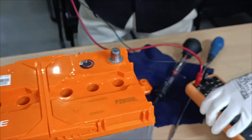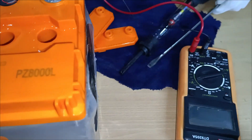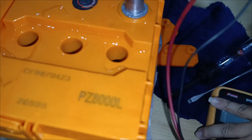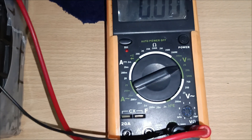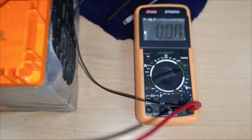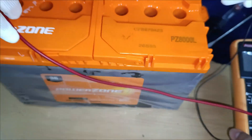For the final step, we check the battery's voltage with a multimeter. Set the multimeter to DC voltage, connect the red probe to the positive terminal and the black probe to the negative terminal. A reading around 12.6 volts or higher confirms the battery is healthy.